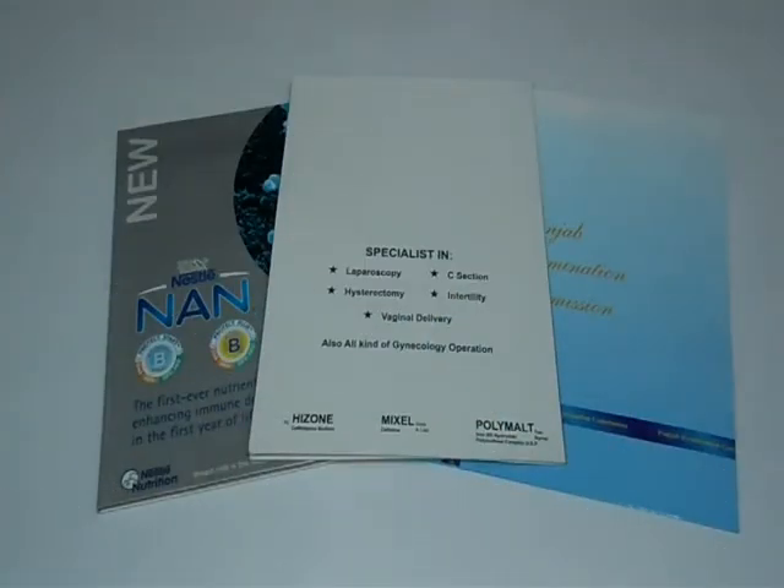Thank you for visiting us. This video is about medical pocket folders. The standard material used for folder printing is 310 GSM, 100 LB or 12 PT card. You can have it in any shape or size according to your requirement.